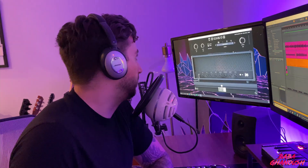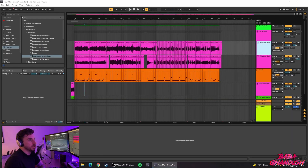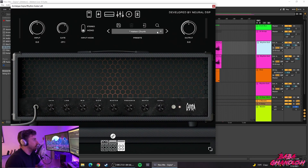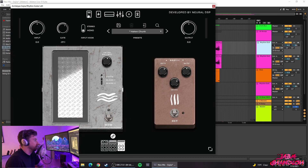Getting into the DAW — nothing fancy. We're recording straight into the digital audio workstation. Looking at the guitar tracks, all we used was the Archetype Gojira plugin. I used the Hakan Chunk preset because I really liked the way it sounded. I don't think I made any tweaks, but if I did, just copy the settings here.